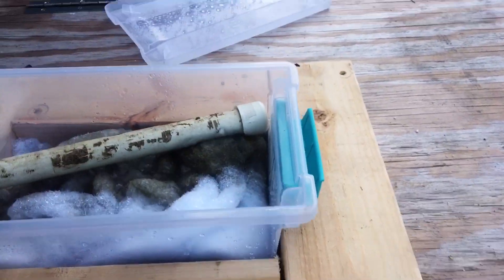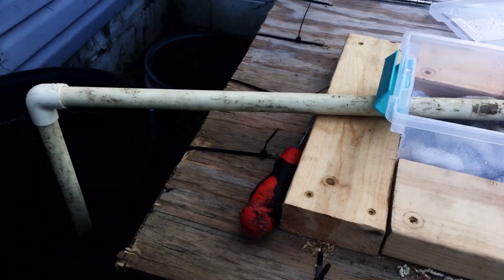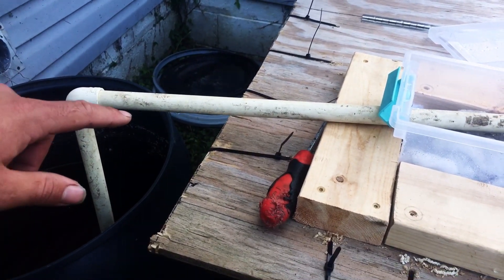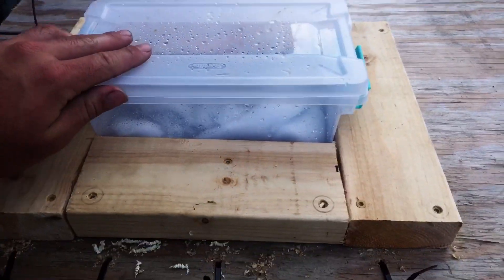And then this here is just to filter the water for clarity. Eventually I will add a black light UV filter somewhere along in here, and that will keep the algae from blooming.